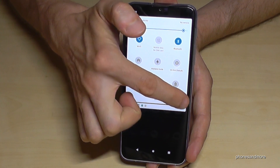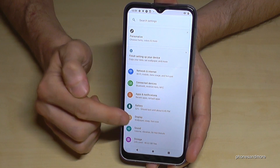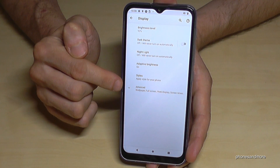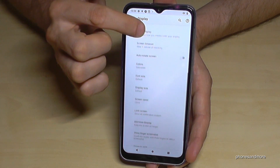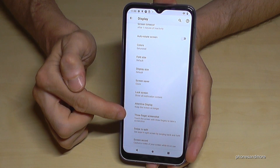Tap the settings symbol, then go to Display. Open the Advanced section, and there you will find more options — we need the 'Three finger screenshot' option.